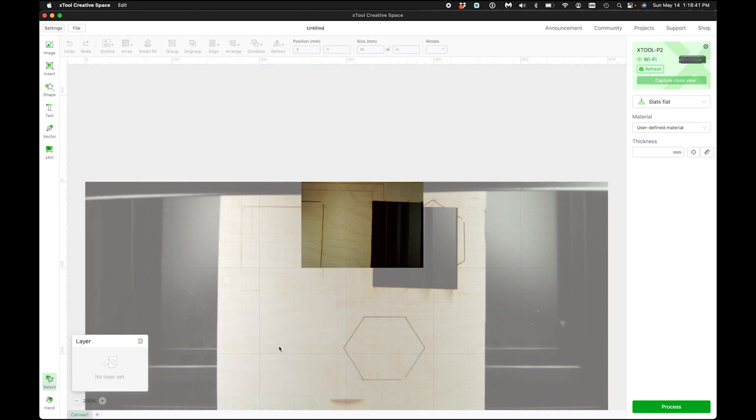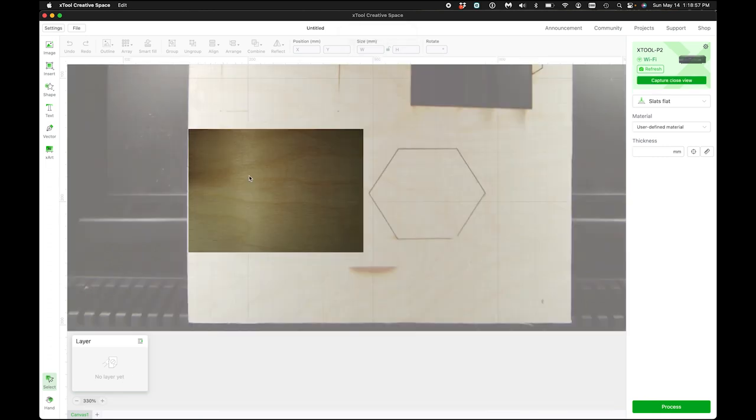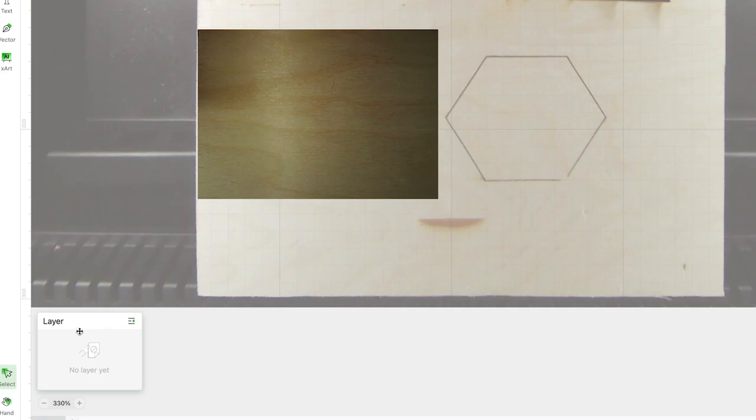Once I do this and it captures that, it gives you a closer, spot-on view. This little highlighted box is exactly what the laser's looking at right now. And just while we're here — the newest beta of the software looks like we're gonna have layers from now on, which is pretty cool.